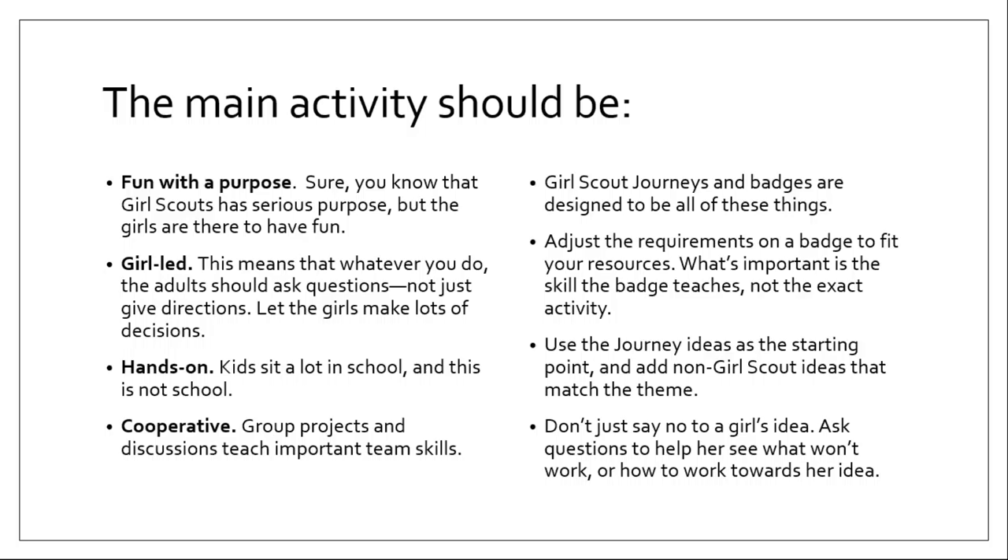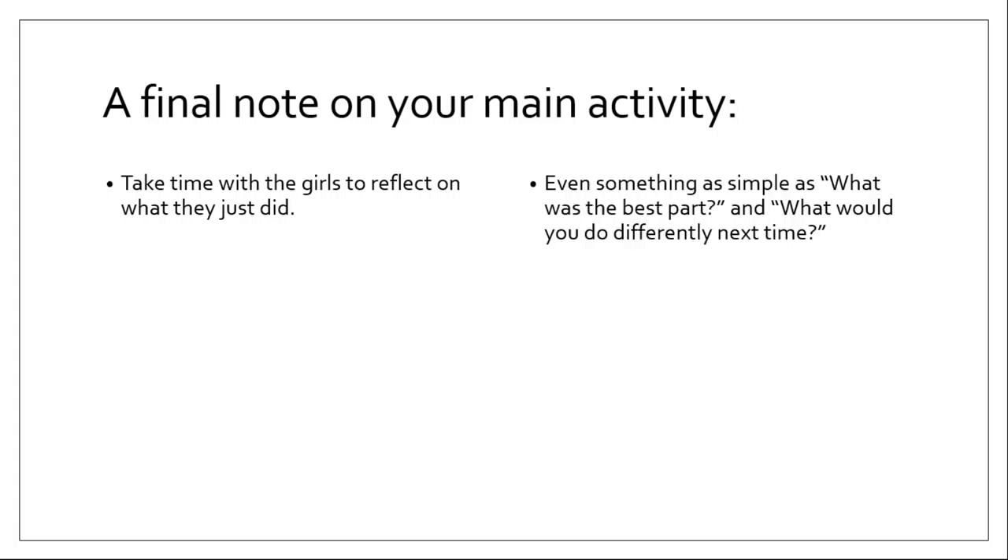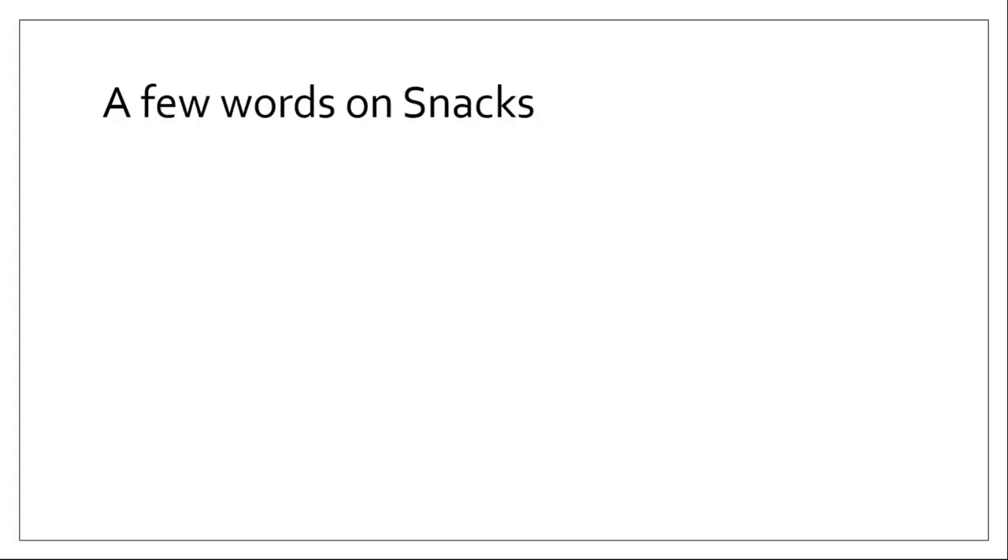Use the journey ideas as the starting point and then add non-Girl Scout ideas that match the theme. And if a girl has an idea that seems a little outrageous, don't just say no to her — ask her questions to help her see what won't work or how to work toward her idea. Take time with the girls to reflect on what they just did. This is a really important part of learning for kids and adults — just asking 'what was the best part of what we just did?' or 'what would you do differently next time?' can get them to stop and think about what they've learned and make a bigger impression, even on a simple activity.